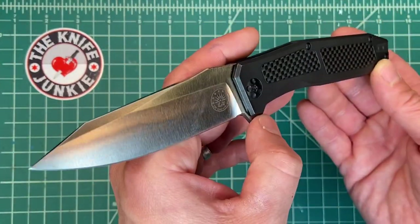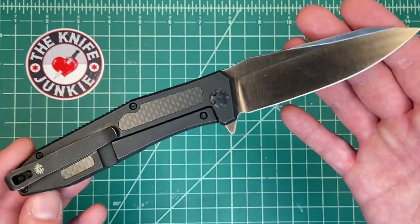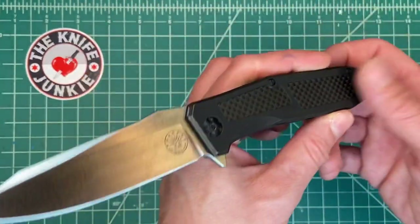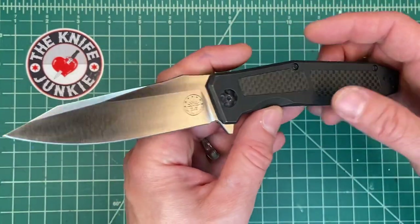It also comes in a black tumbled finish and a third finish which I forget. Definitely check it out. Check out the Knife Junkie Podcast episode 164 if you're interested in finding out more about this company — it's a great listen because Kerry of Off-Grid Knives is a great dude.